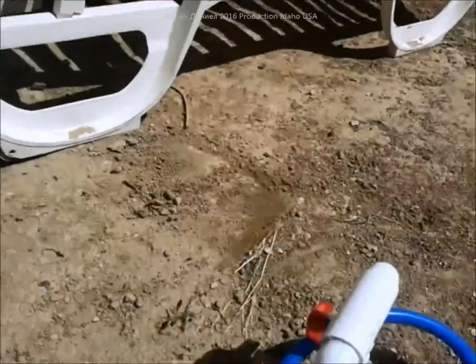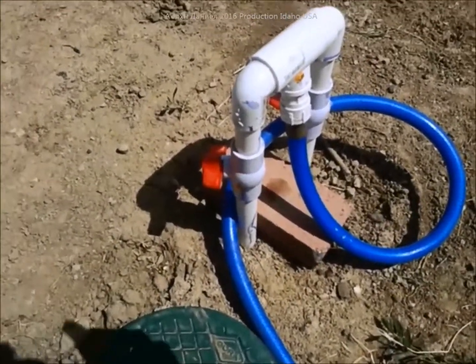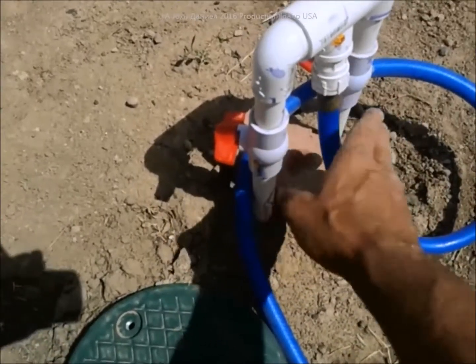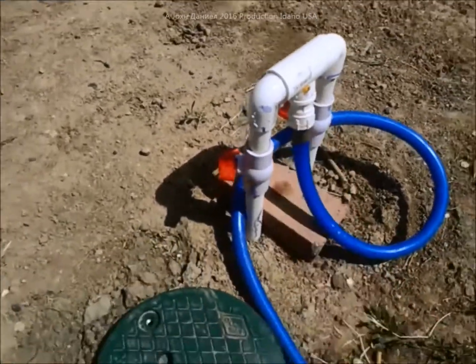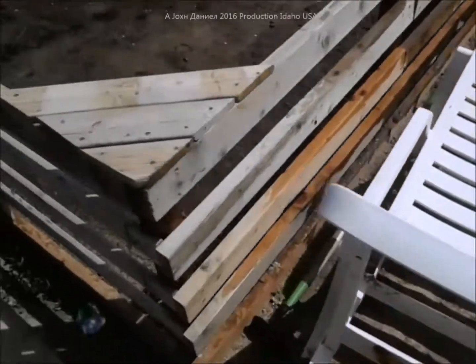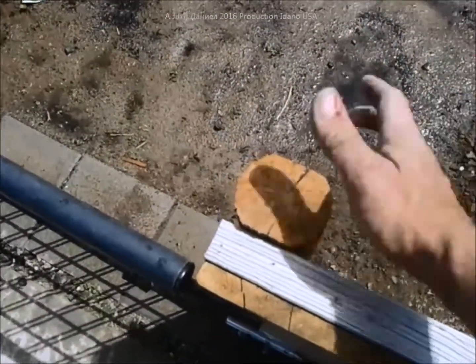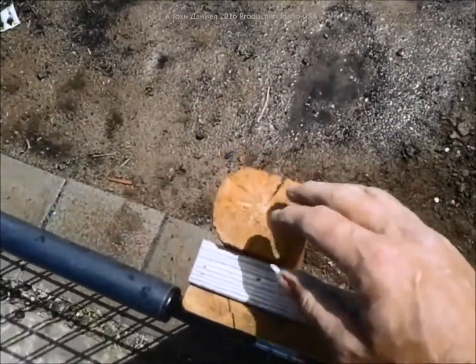I can set these valves for flow rate — I can crank it up real big and water half the yard, or I can get them to where the sprinklers are just starting to spin and it waters my garden using an extremely low amount of water but does a very good job.